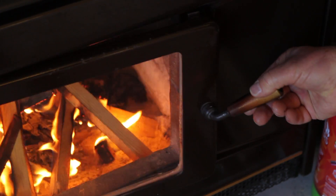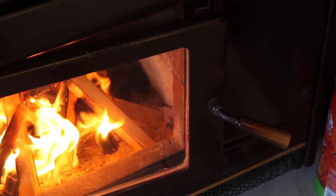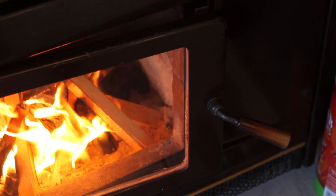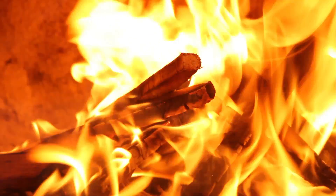Always keep the air supply fully open. And if your heater is slow to start, keep the door open a crack. But don't leave the fire unattended with the door open. The aim here is to get a good hot fire burning as quickly as possible.